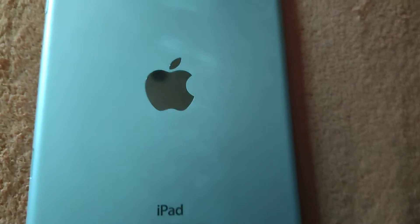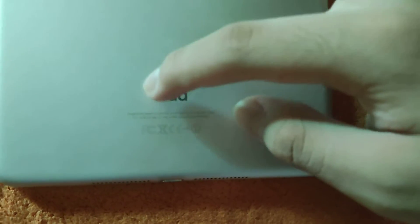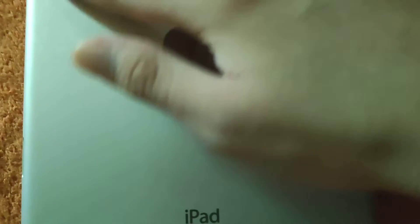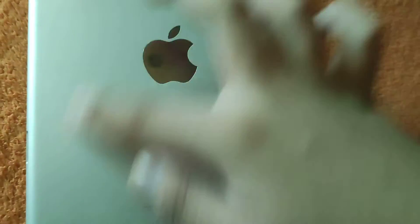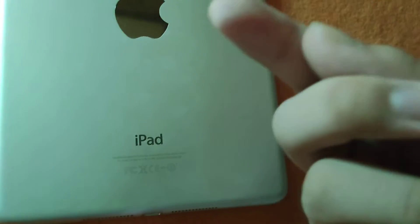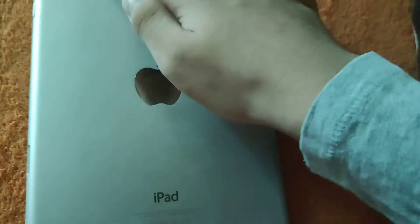It has a screen that works perfectly fine. It also has an Apple logo on the back — let me show you. There's the Apple logo right there and there's an old iPad logo. It's so dirty now — I have to clean it.